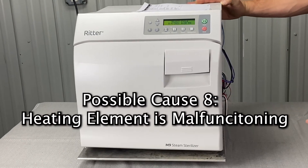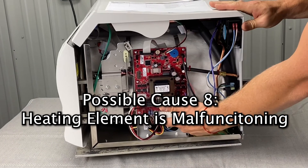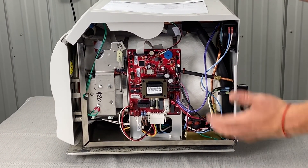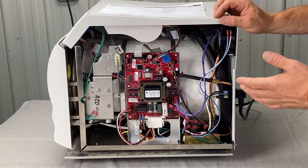It could be that your heating element is going bad. We can do a resistance test — unplug the power and use a multimeter to test the heating element resistance and make sure that's good.